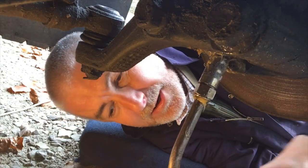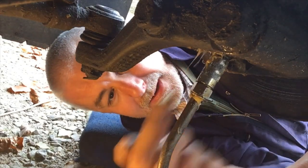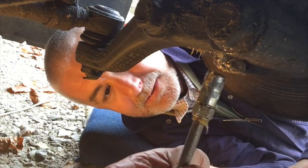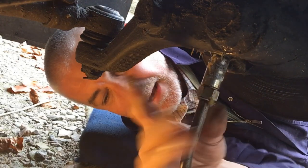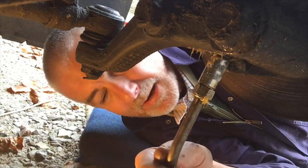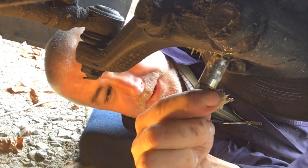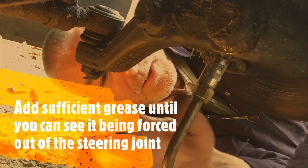So fit your grease gun, make sure it's at the correct angle — not down here, not up there — so at 90 degrees to that nipple. What I do is give that about five or six pumps every single month.